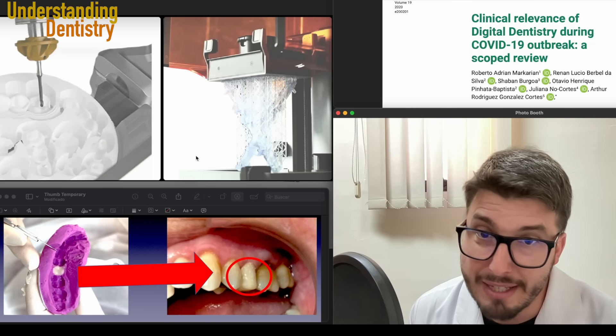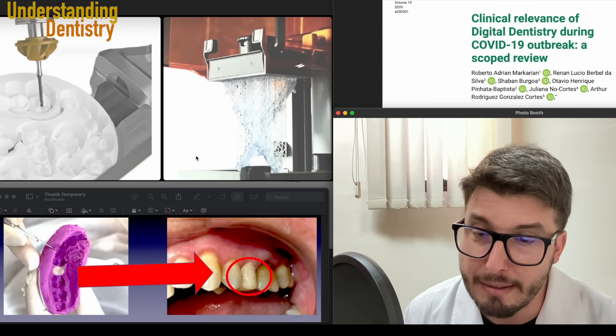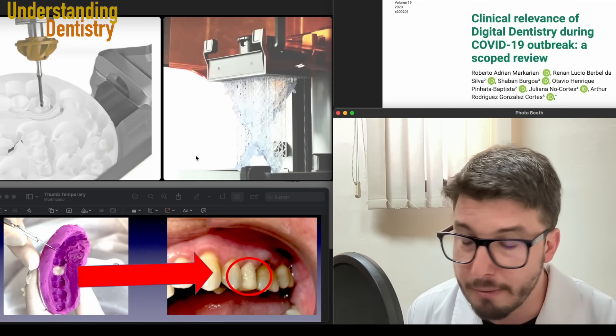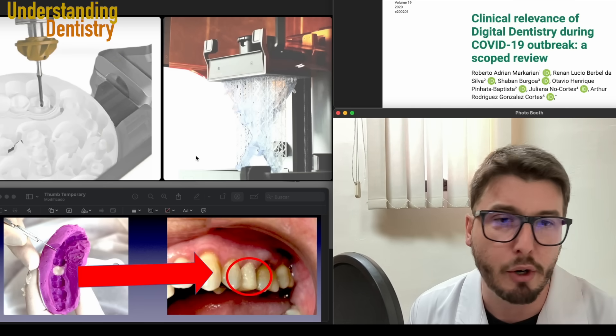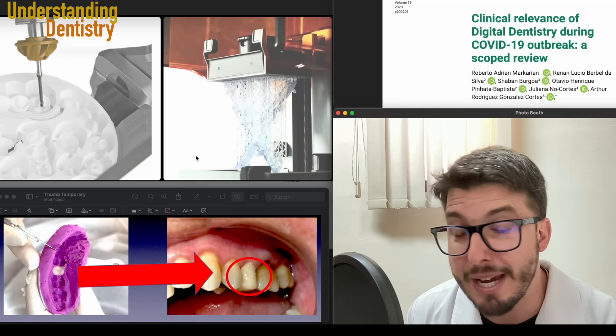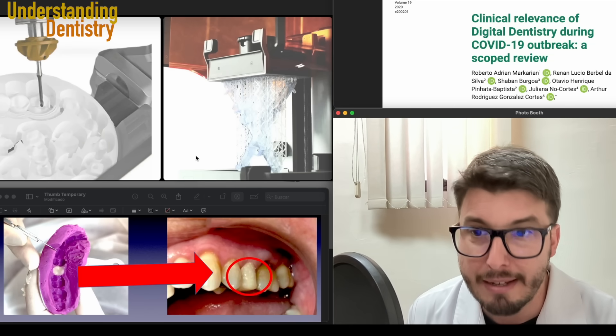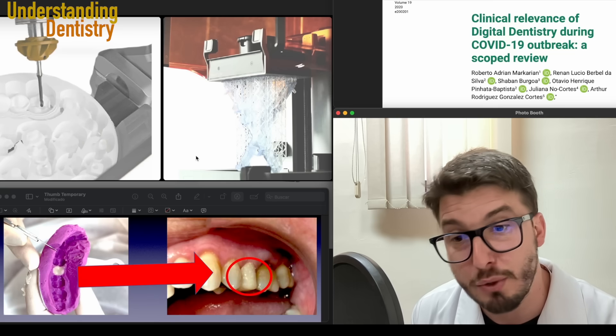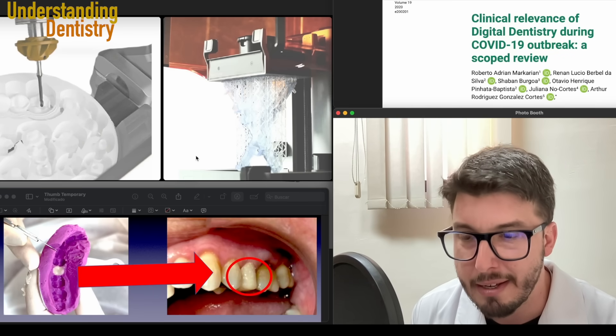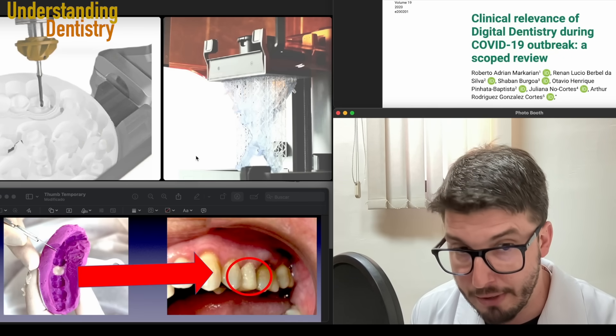If you don't have these devices, then you guys are seeing the picture in the bottom left corner of this screen — you can still do your conventional acrylic resin temporary crowns like that. If you don't remember how to do it, or if you are in the beginning of your career, go back to that video, which also teaches you how to do the temporary crown.